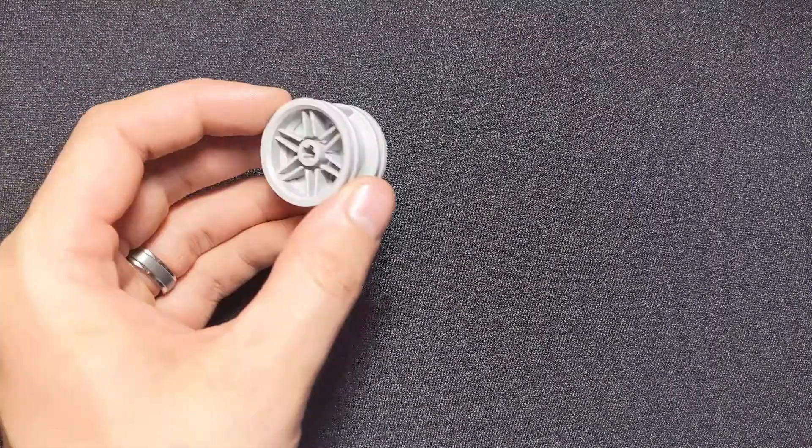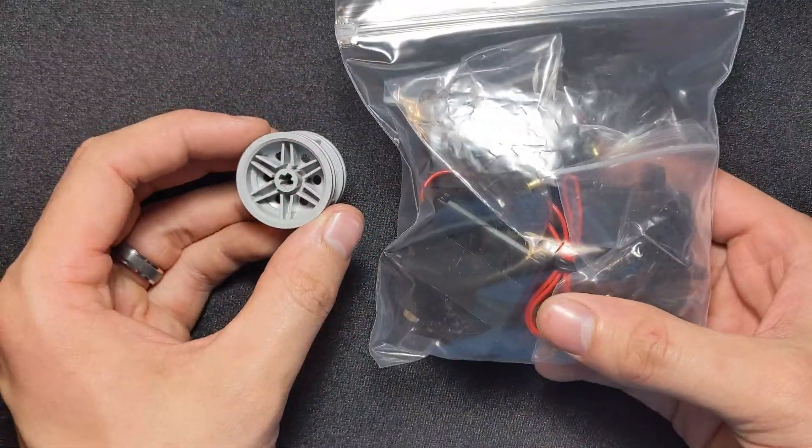Hi everyone, this is Tim Corbley with the KISS Institute for Practical Robotics. Today we're going to be going over how to mount one of these LEGO wheels to a motor.